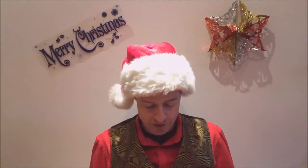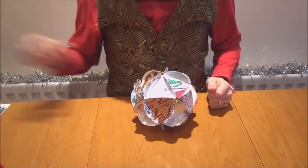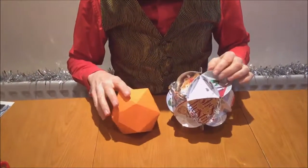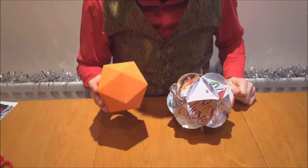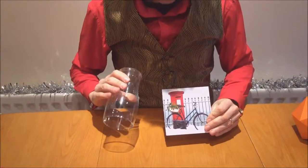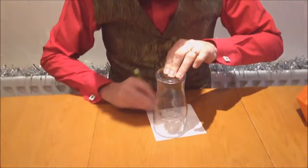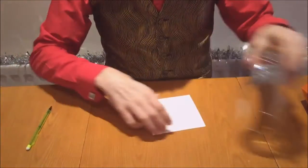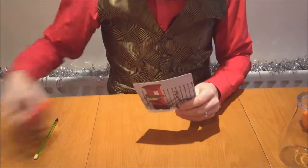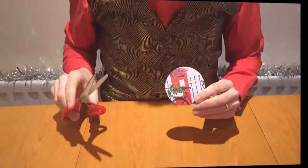Hello, I'm Barney Maunder-Taylor and in this video I'm going to show you how to make a Christmas card icosahedron. An icosahedron is made of 20 triangles and usually looks like this, but in this model instead of 20 triangles we're going to be using 20 circles that have been cut out of old Christmas cards. So you'll need to find something round to draw around and then cut out 20 circles out of old Christmas cards like this.